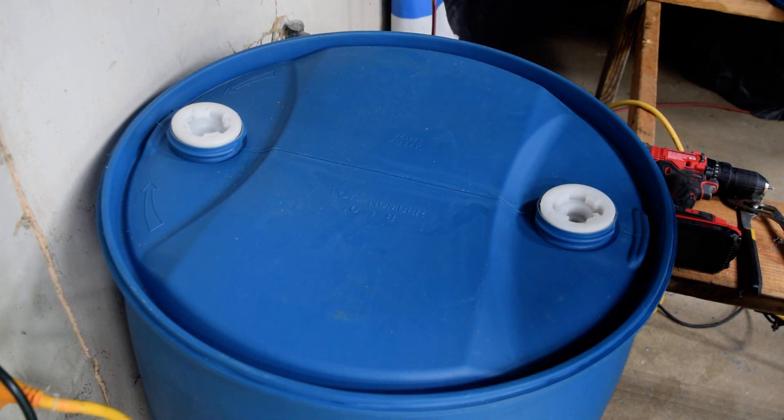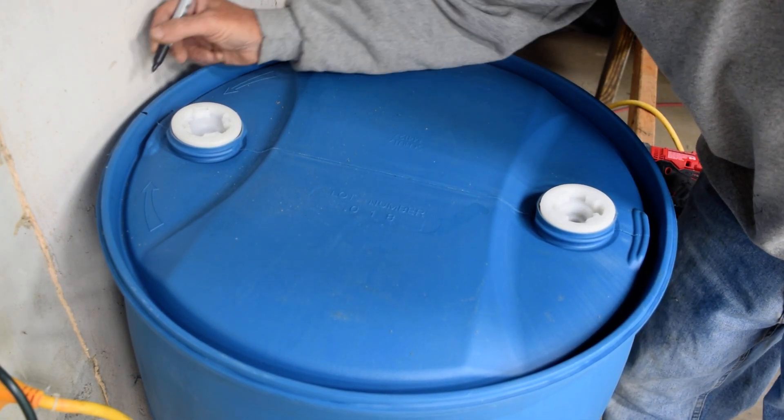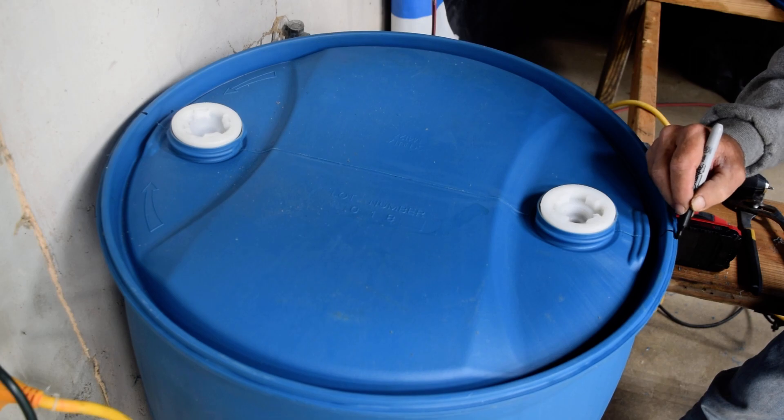I wanted to show you how I marked the barrels for 24 flower pots — three-inch flower pots, three rows of eight.